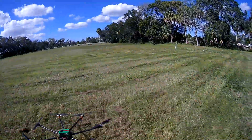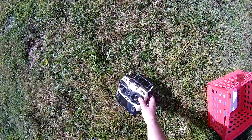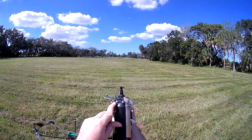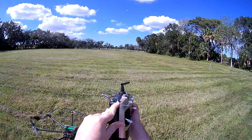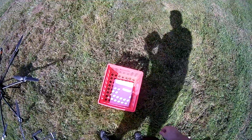It's going to be in stabilize mode. This is to put the landing gear up and down, and this is stabilize. The middle is GPS, and right back is return to home.